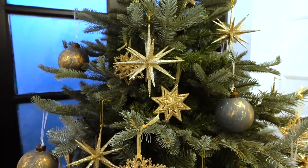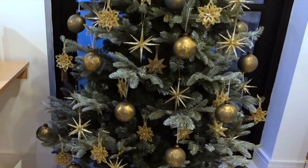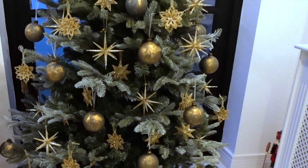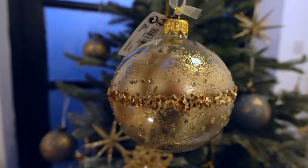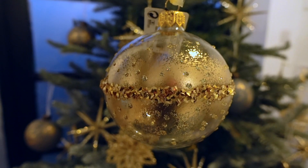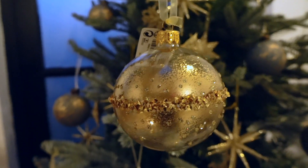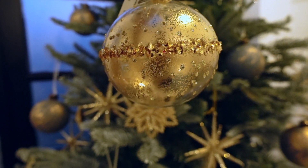Now I am torn between whether I add any more. Do I add any more to this? Because I don't really want the tree to be overly, overly dense. I quite like having just enough with the decorations. I do still have these left, and if you watched my last video, you would have known that these are not my absolute favorite. So do I add them or not? Is it overkill? Does it add or does it actually take away? I'm not sure yet — I will let you know what I decide to do.